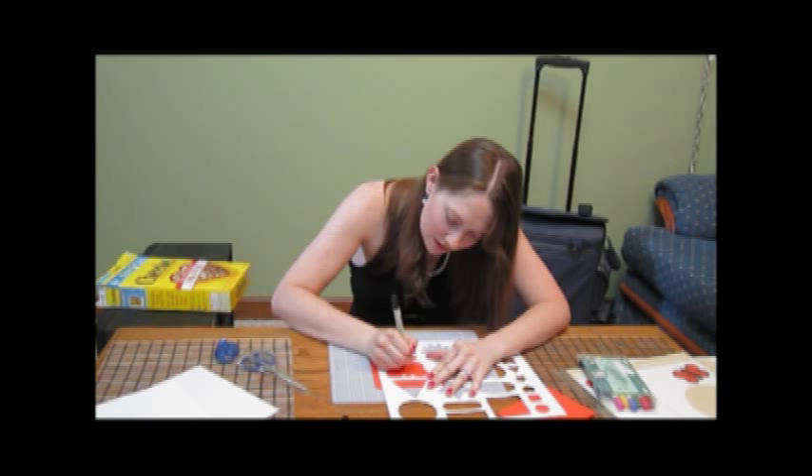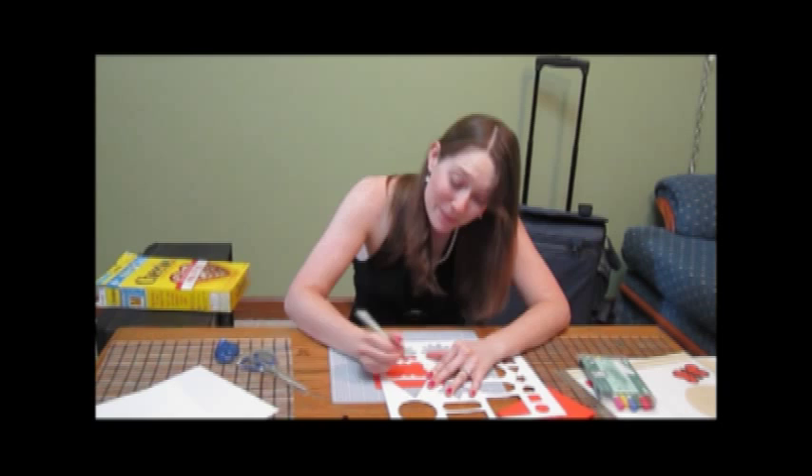I have my butterfly traced. Now I'm going to go ahead, take out a fine pair of regular scrapbooking scissors, and cut that out really quickly.